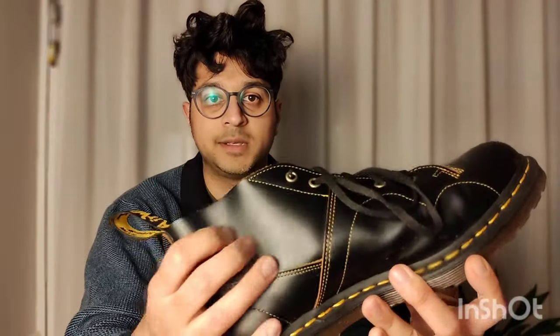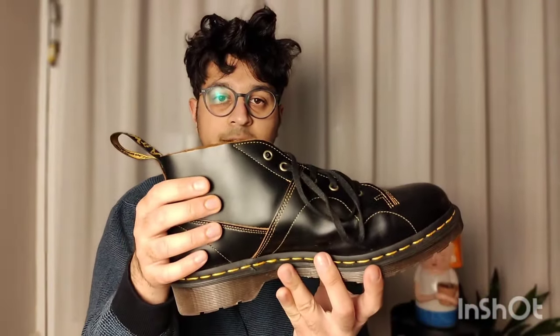Welcome back to my channel. I wanted to share my experience with Doc Martens and the different types of leather. You've got the smoother style which is smooth leather — like this made-in-England smooth leather — and then the Pascal leather, or the softer Church style Doc Martens. So there are different types of Doc Martens with different types of leather.